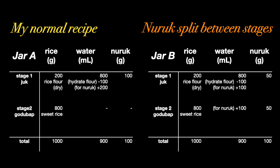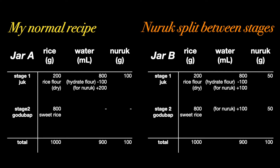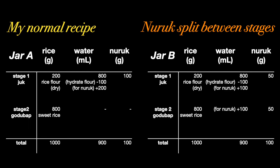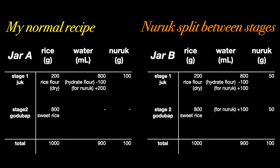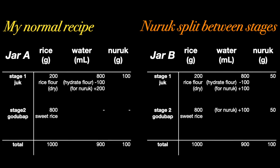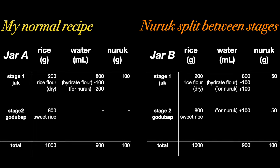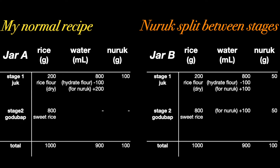Here's my brewing plan today: two-stage brews, yiyang ju — first stage juk, and second stage gotubab. Jar A is going to be my normal recipe, where all the nuruk is in the first stage. For jar B, nuruk is going to be split evenly between the first and second stages. Let's see how this turns out.